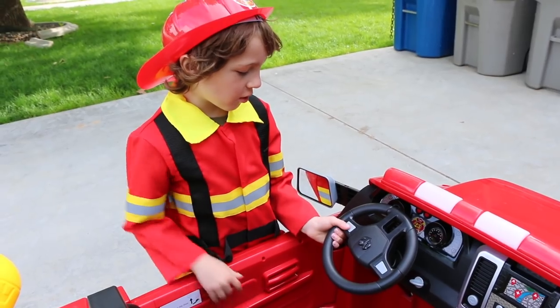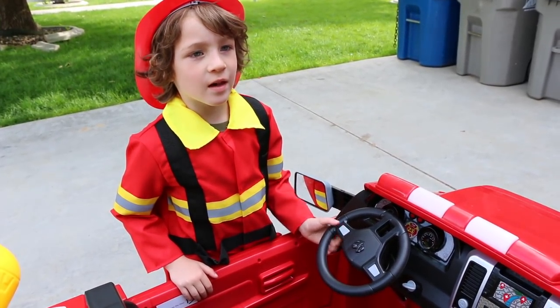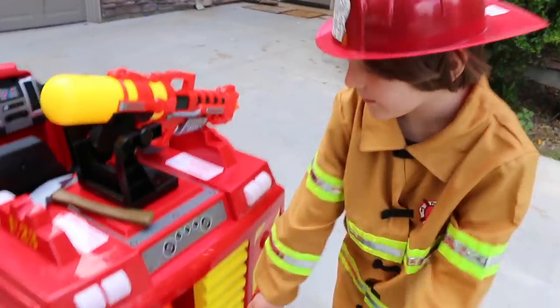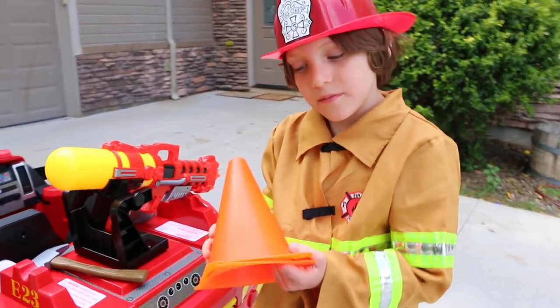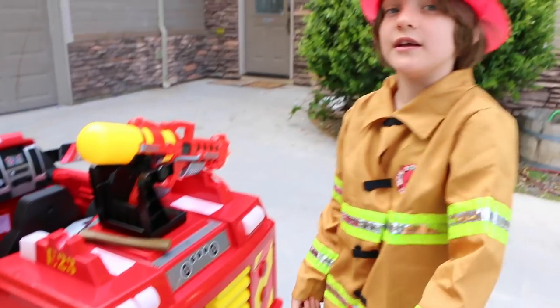And this button is the horn. There's going to be this little spot where you have two cones for the emergency. And then you just want to put them back when you're done using them.